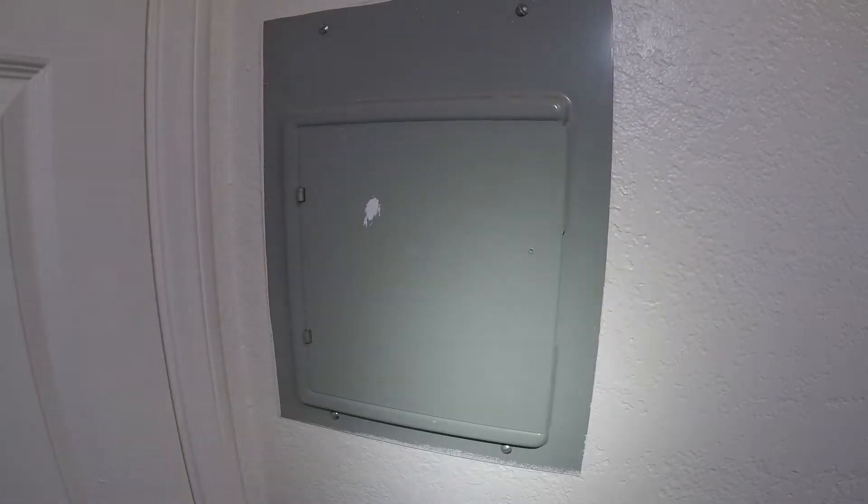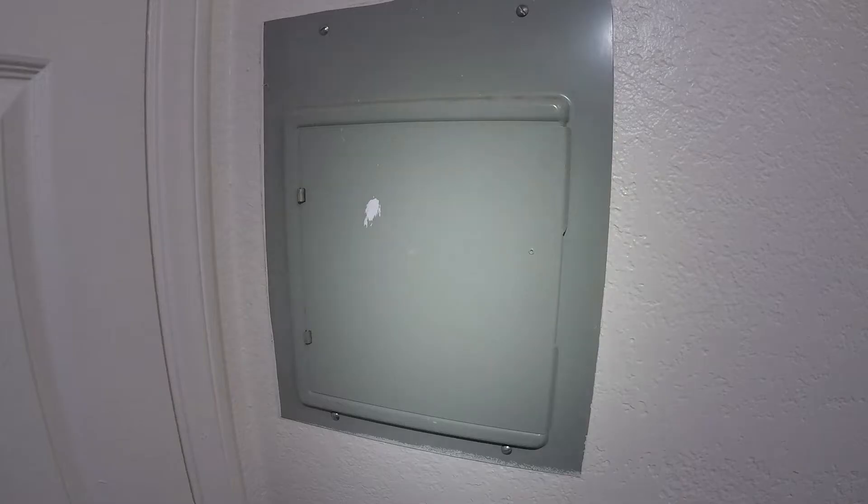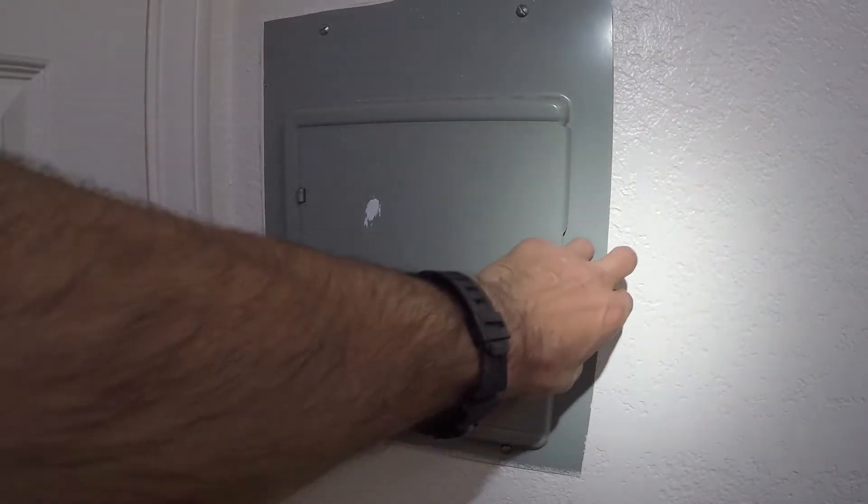Every house is going to have a circuit breaker — it's either going to be in a spare bedroom, utility room, or the garage. You're just going to have to look for it. You can also look for the switch on the actual central heat and air unit, but mine's hard to get to, so I'm just going to use the circuit breaker.